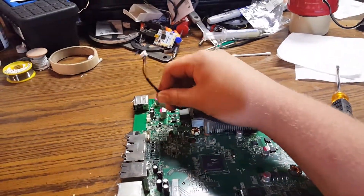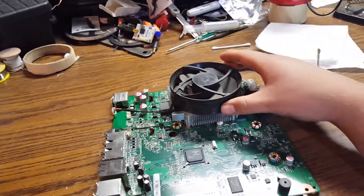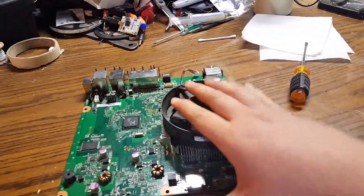First off, of course, make sure you unplug your fan wires. And you're going to go ahead and flip the board over.